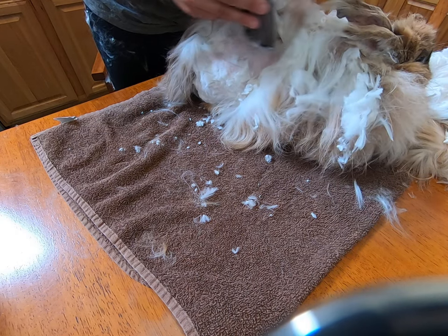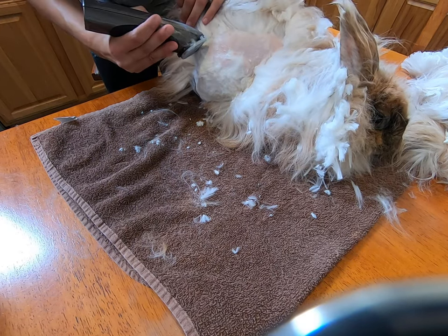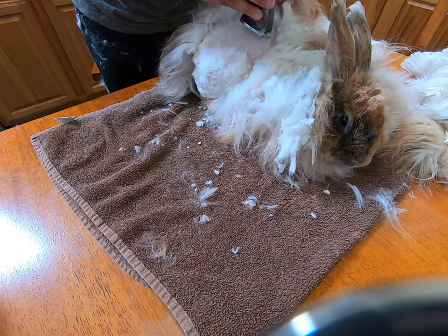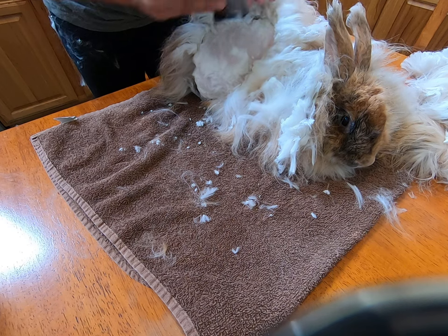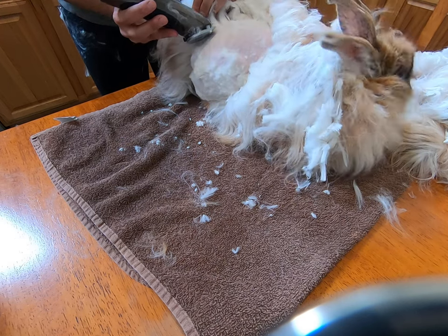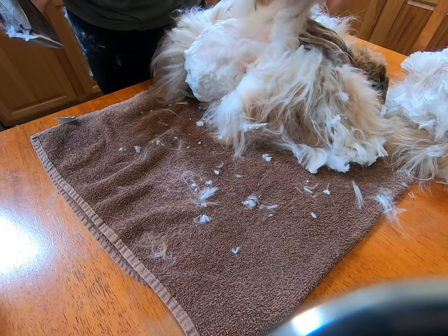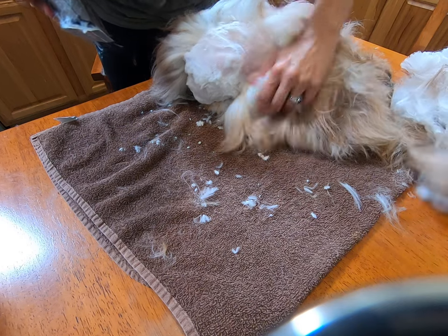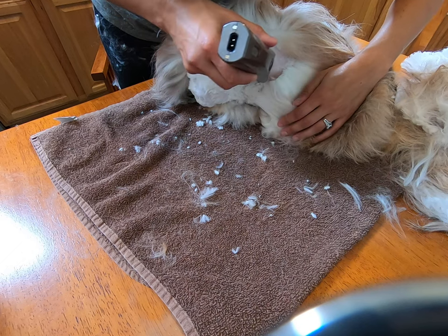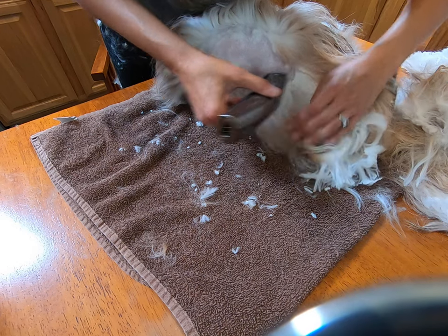I'm going to have to oil these clippers soon. Once I'm done, I can go back and clean up areas where I didn't cut too close — I can clean that up if I want, or leave the wool on. For her, I'll leave the wool on. There's no point in cleaning all that up — just leave it on. Harvest it on the next time you trim.